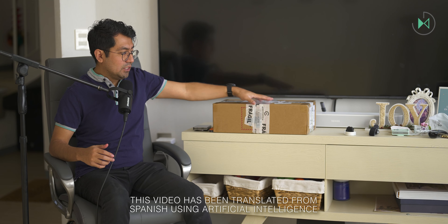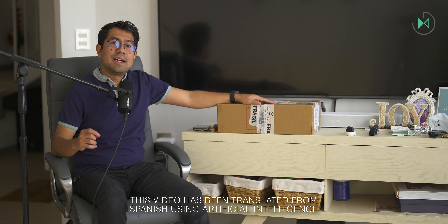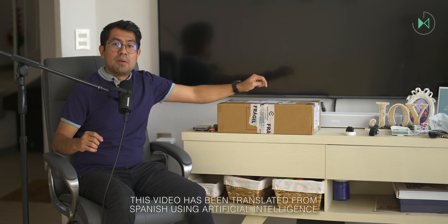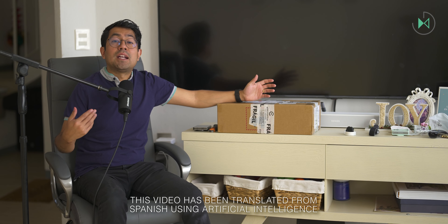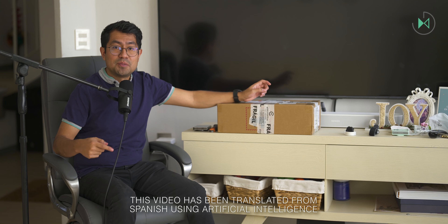Hello, thank you for being in a new video. This time I have with me here the MetaQuest 3. We're going to unbox it because it's become more popular now that the Apple Vision Pro has been released. Let's get started.